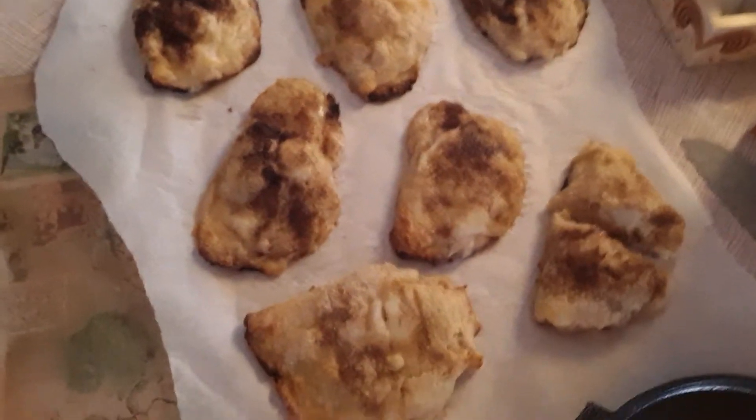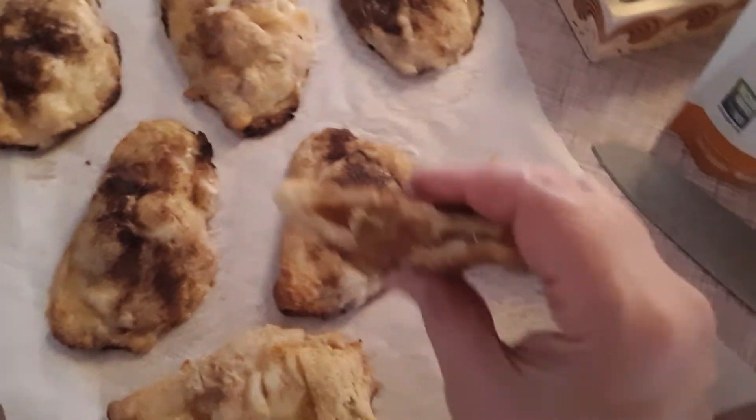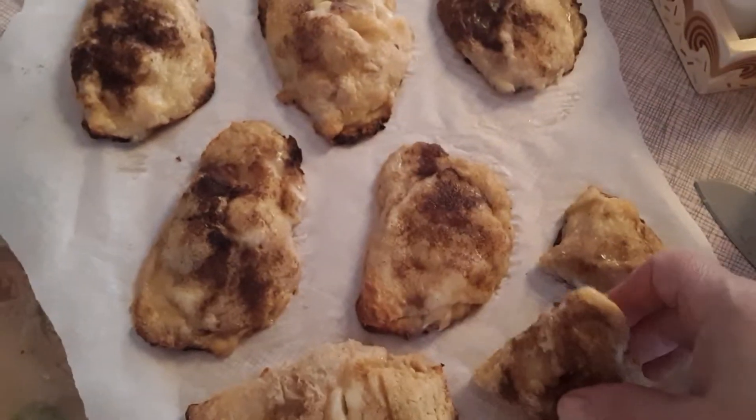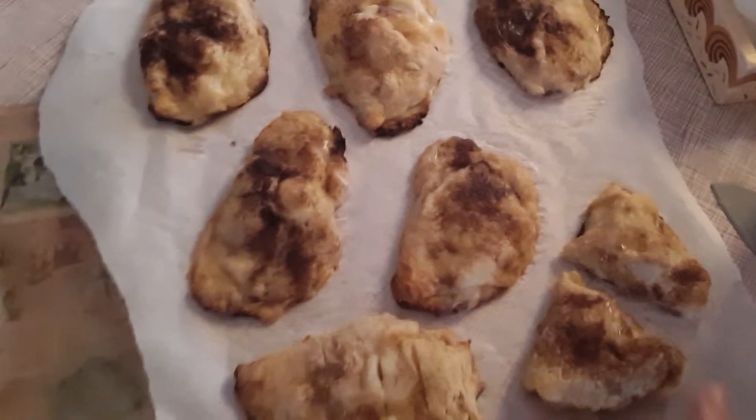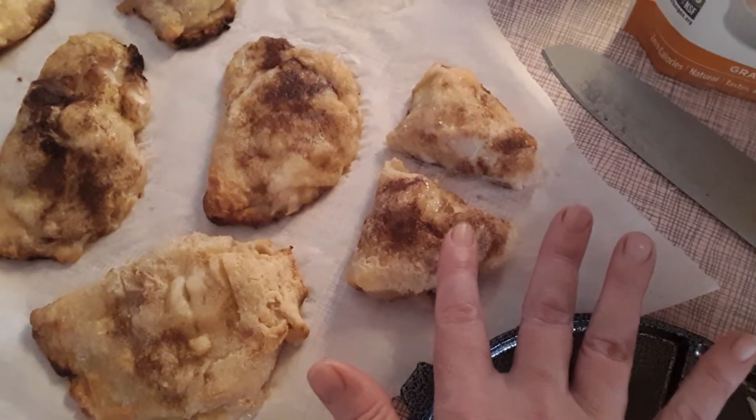And then I baked them until they were done. I've cut one open — this one is an apple one that I did. That one probably has more carbs because it's apples, but they're sugar-free.